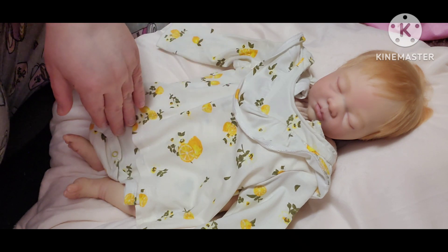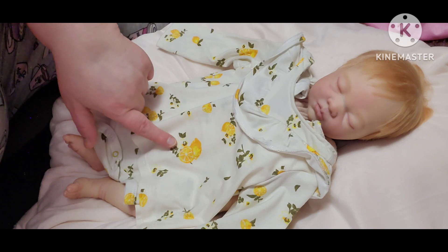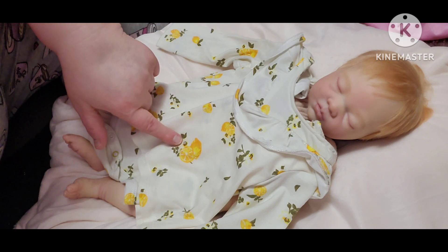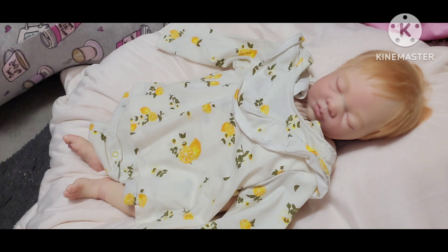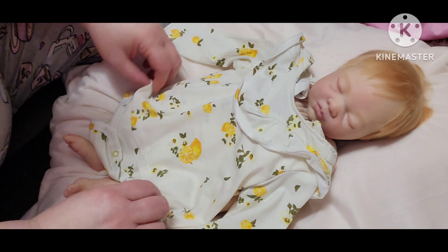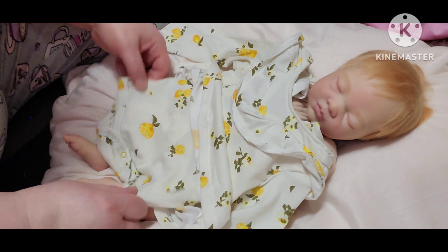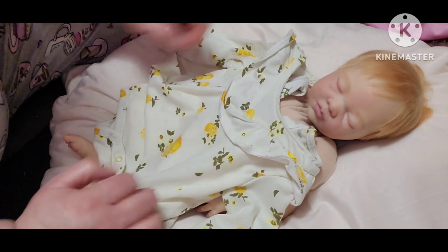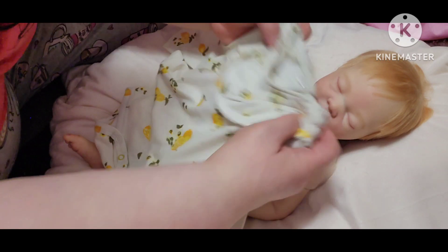And then there are some flower blooms beside the lemons that are yellow outlined with orange insides. And then it has a little skirt to it, and just the bottom of the romper. It buttons up the back.